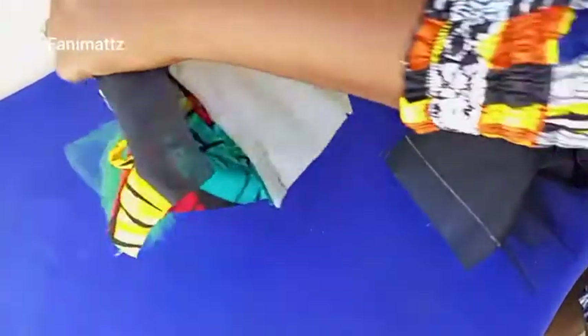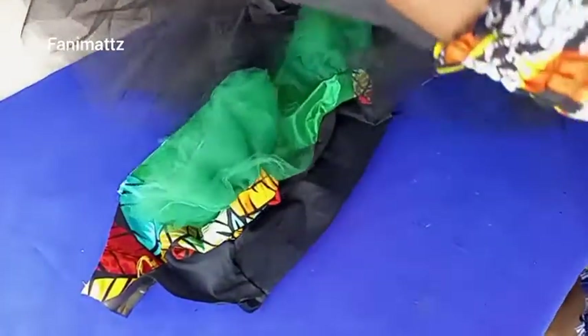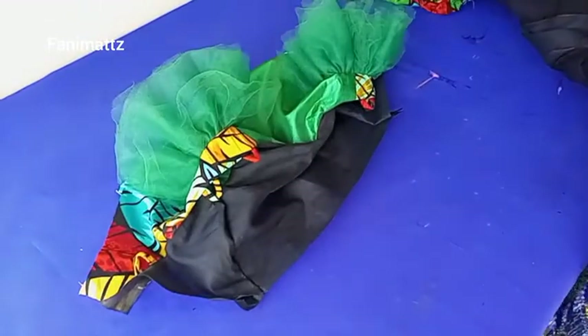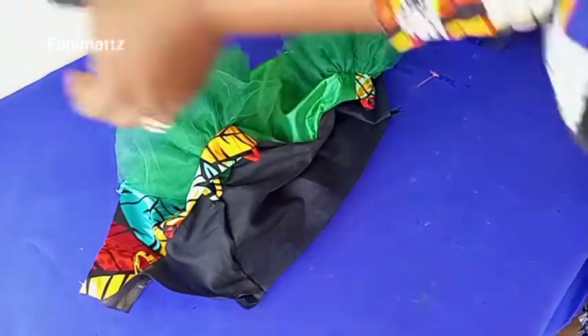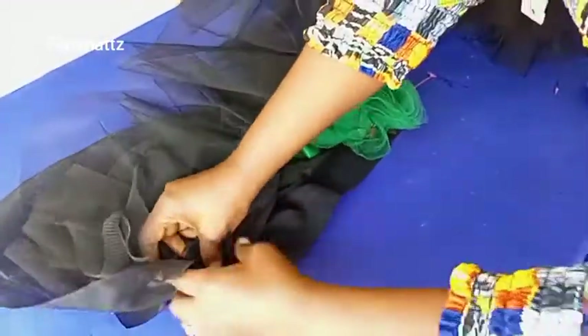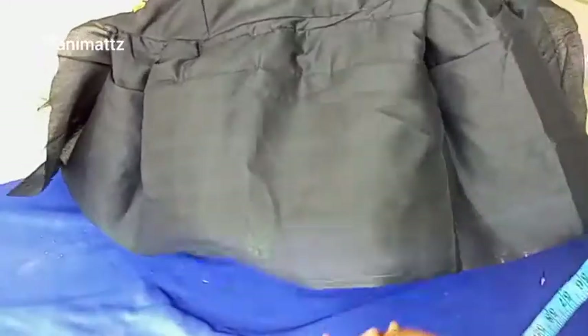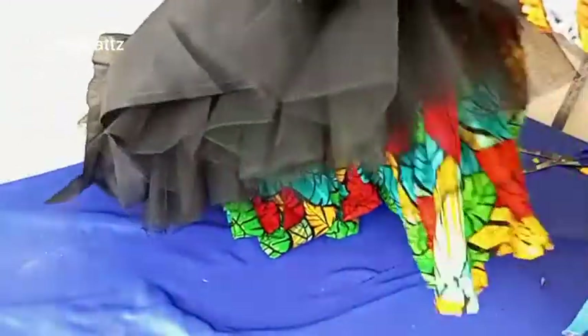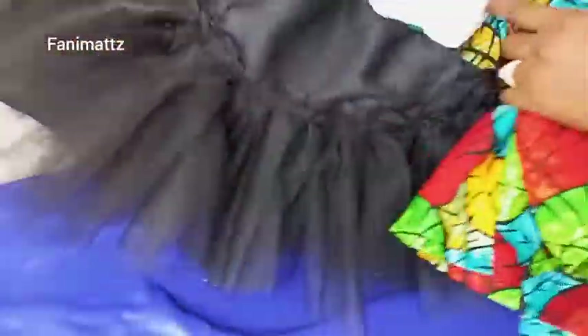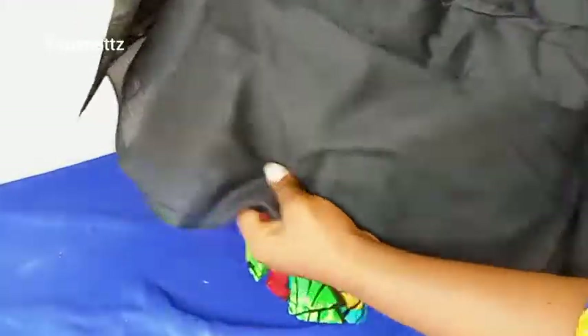Now I'll gather this on the waistline of the Ankara lining, placing pieces right sides facing each other and pleating it down. For the Ankara skirt I used waist times five, but for the lining piece I cut it waist times two. I've gone ahead to join them separately — you can see how this is looking already.